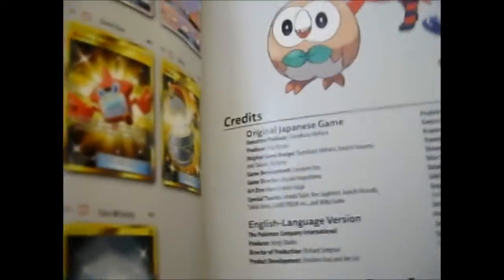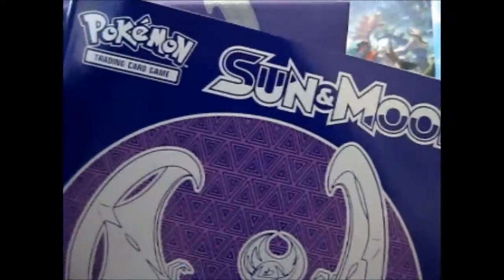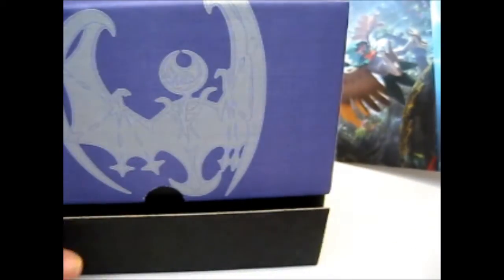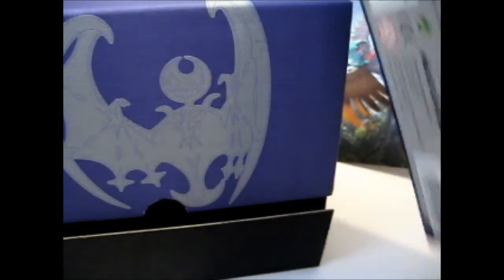I did have an awesome pull in the Solgaleo box, which you'll have to have a look at the video to see what it is. On the back here, if you see inside, it's the same as you see in the background, because I actually did open the Solgaleo box before this one.